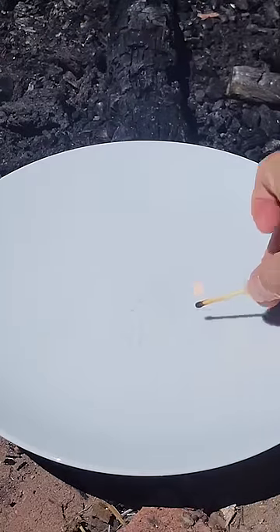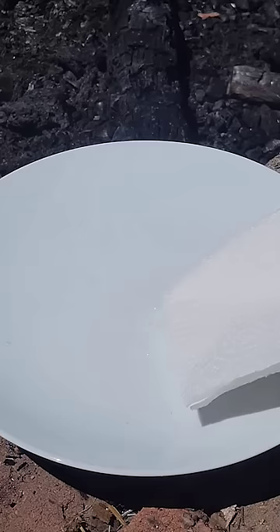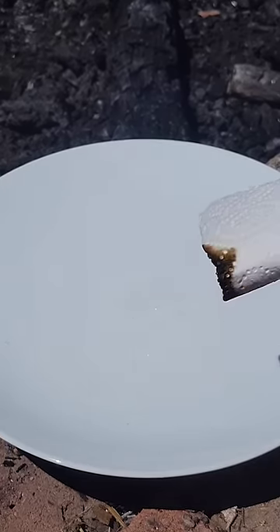The salt was purely a distraction. It's the fact that hand sanitizer is flammable, but difficult to see in broad daylight, that makes this trick work. Please don't try this at home.